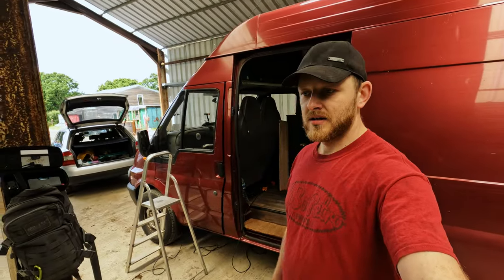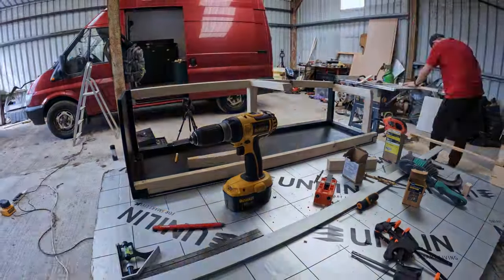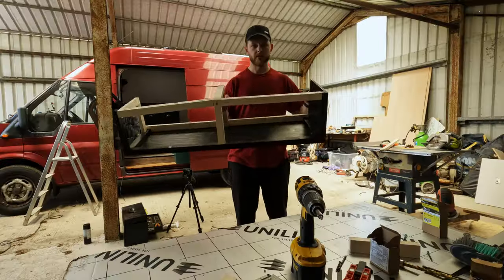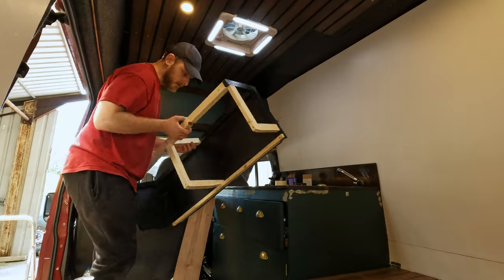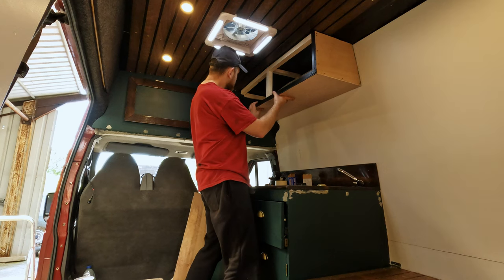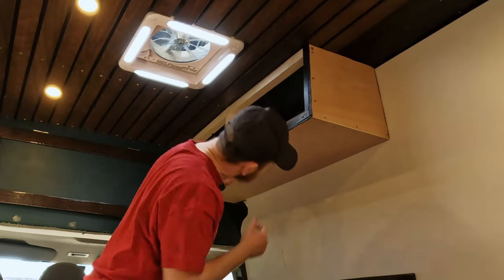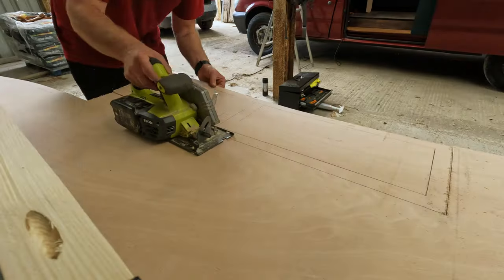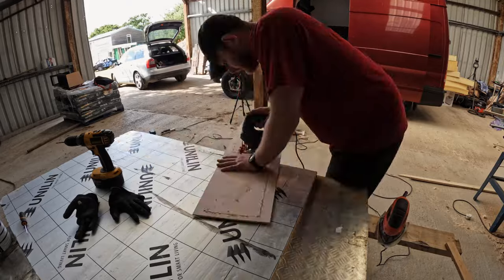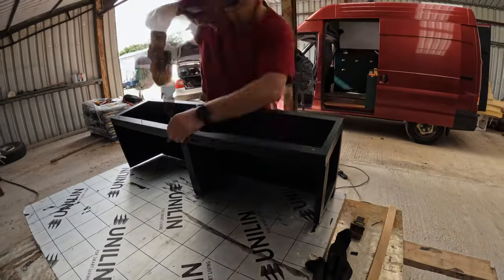Carrying on with the cupboard structure, Aramis placed batons for strength and to be able to fix it onto the wall. A little test fit confirmed everything was nice and flush. The front face was scribed and cut using the built cupboard for accuracy, and with all components painted, he fitted it into place ready to be installed into the van.